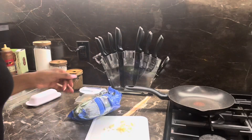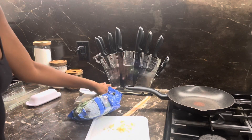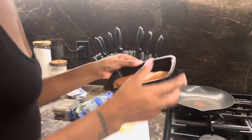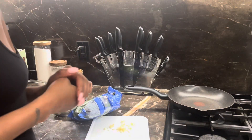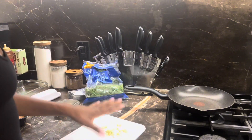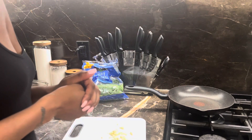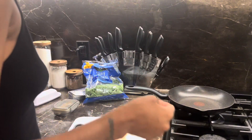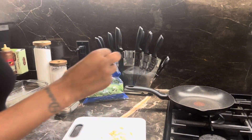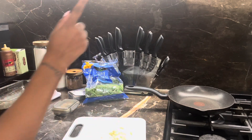We're going to get right into it. We already have the chicken seasoned up and waiting. The ingredients will be down below in the description box, but you're going to need chicken breast, seasonings of your choice, cream cheese, spinach, garlic — I'm using fresh garlic this time since I ran out of minced — parmesan cheese, butter, and oil. If I'm missing anything it will still be listed in the description box.